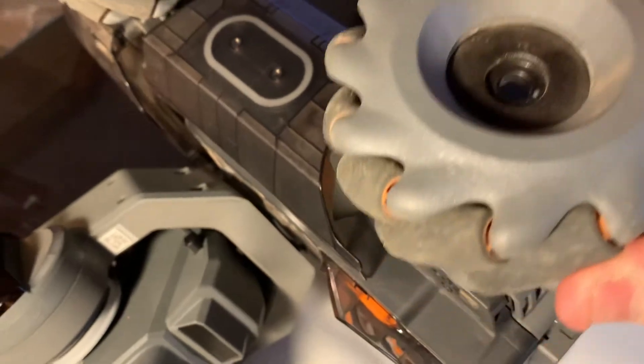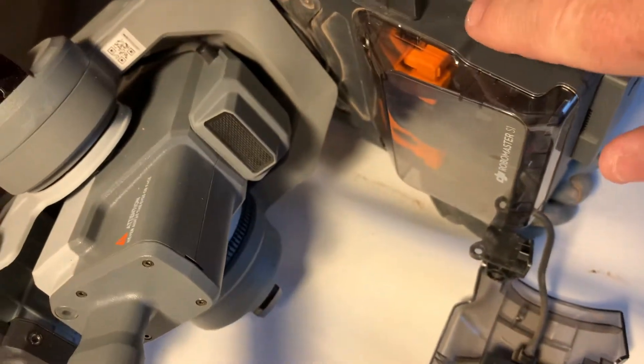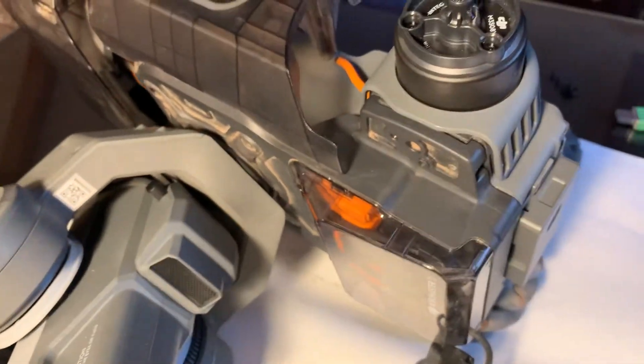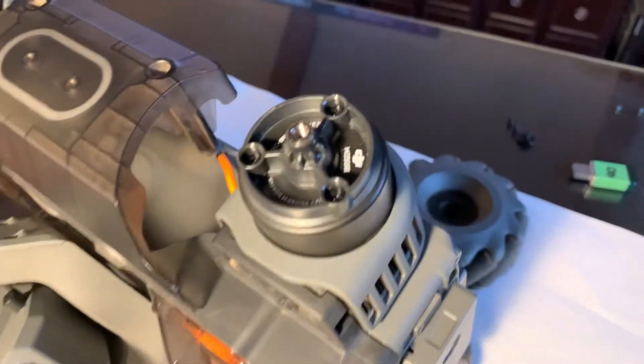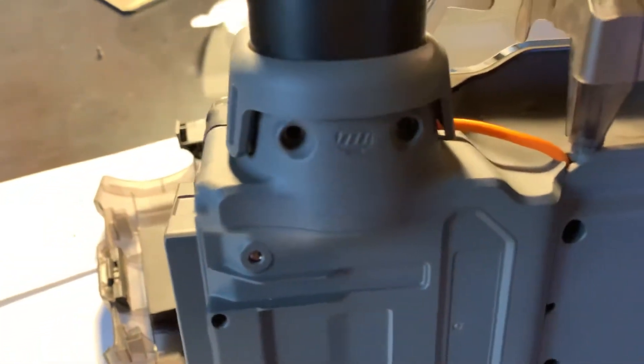First you're going to take off the wheel — I've already taken it off to make it a little bit easier. Then you come around to the top of the unit, where there's another little screw. You take that one off next.